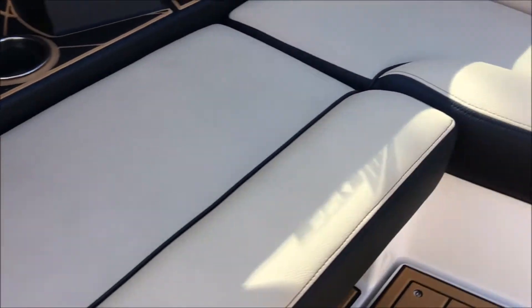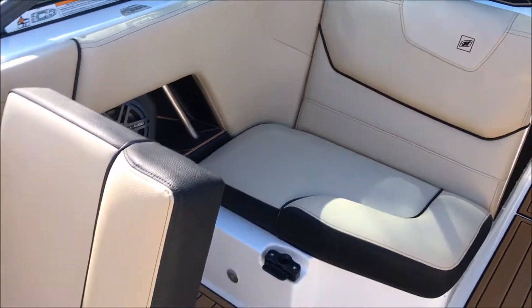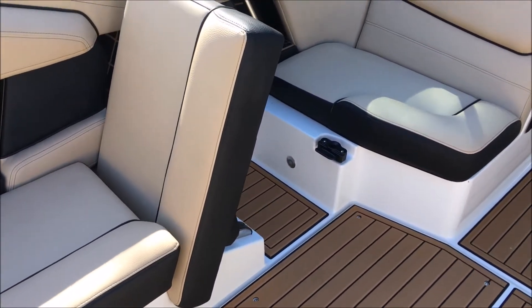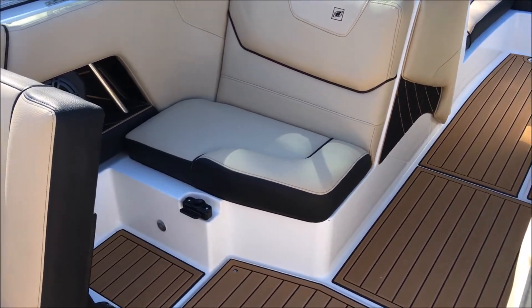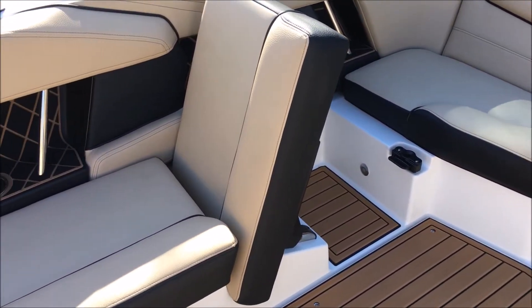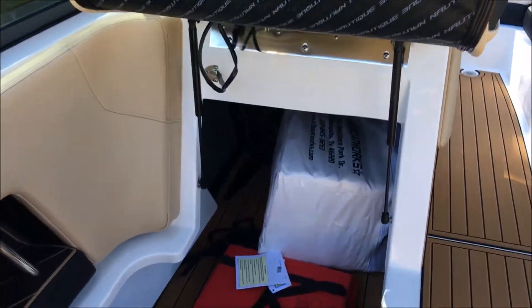Seat clips back in. We've got the port side lean-back on here as well, so a little bit of transformable seating action on the GS-22. Makes it really nice for when you're out surfing and wakeboarding with friends — you're not having to cock your neck backwards to look and watch.